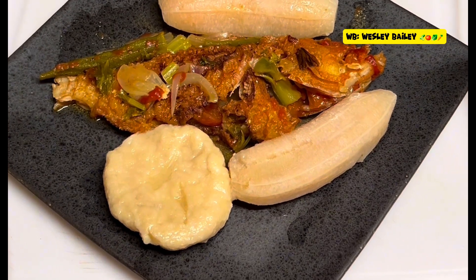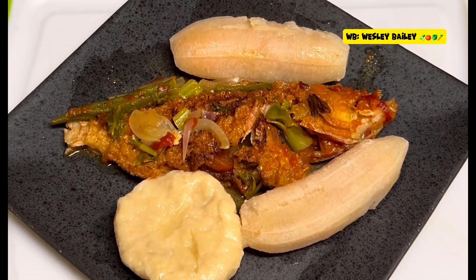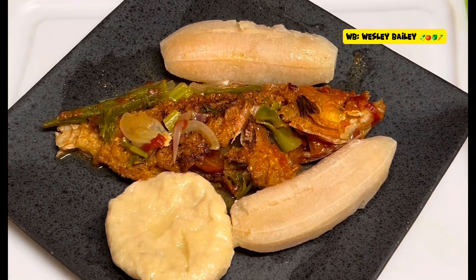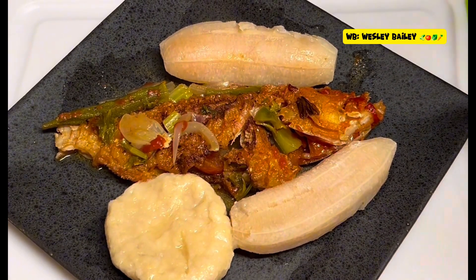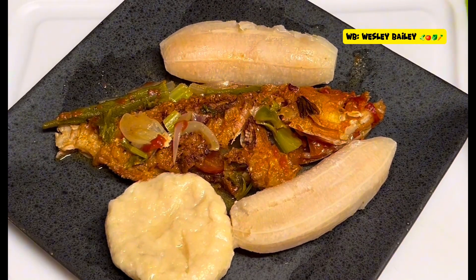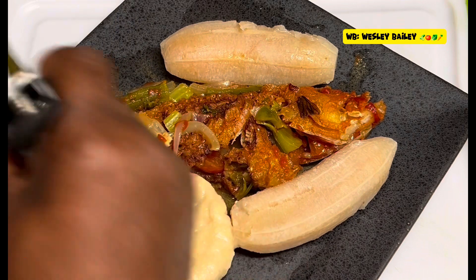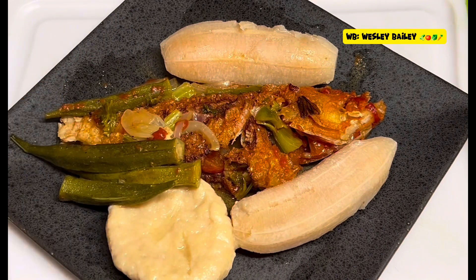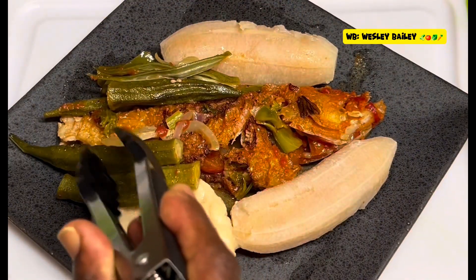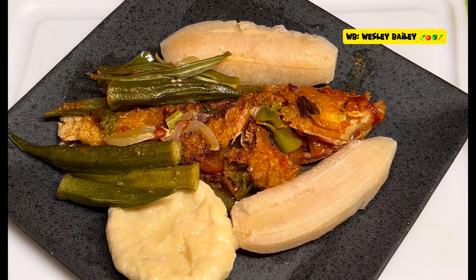This is what I'm talking about. I'll put some okra across there now — brown stew fish with okra.